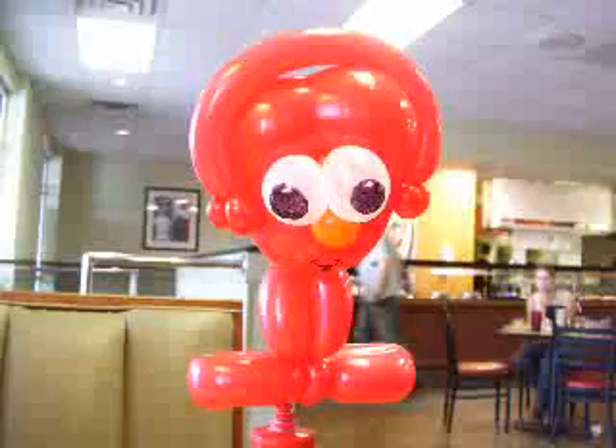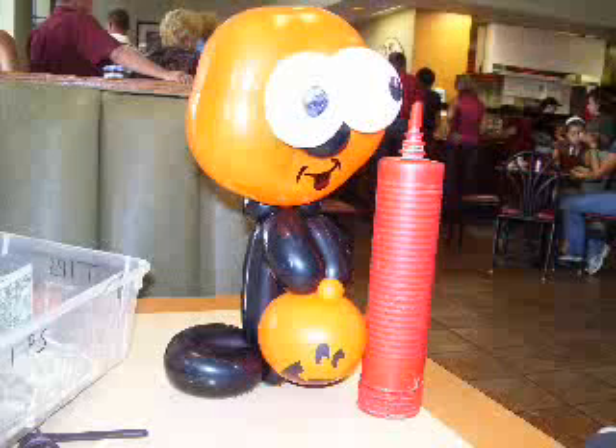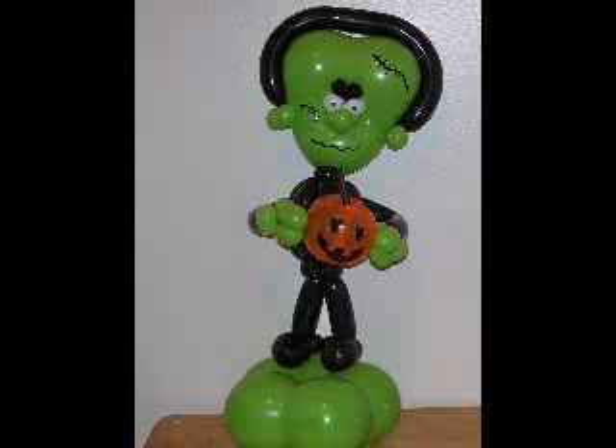I got a lot of these off surf DVDs on Geo balloons — monsters. And then of course you have little Frankensteins, and Frankenstein holding a little 321 balloon pumpkin as well.